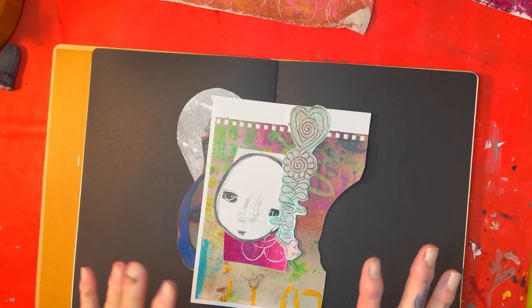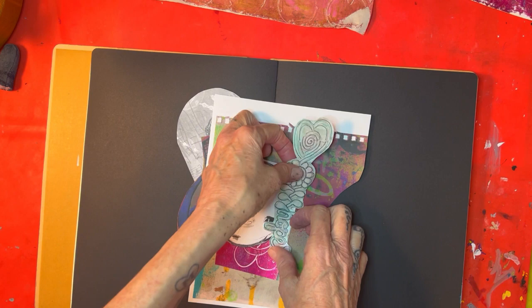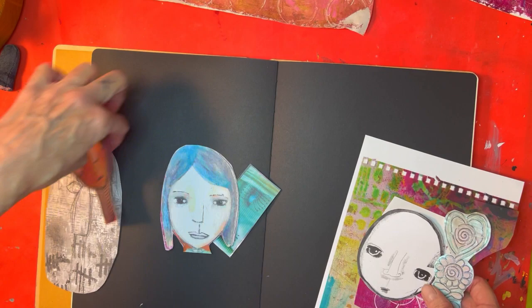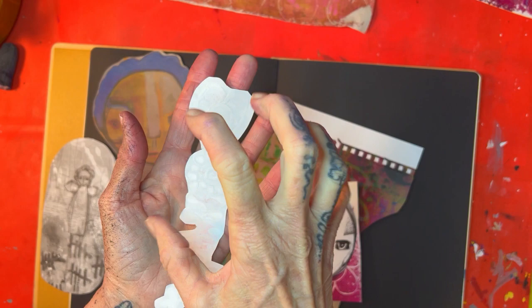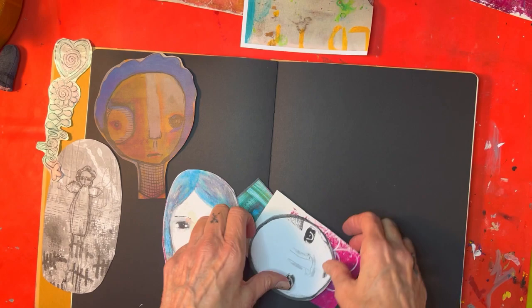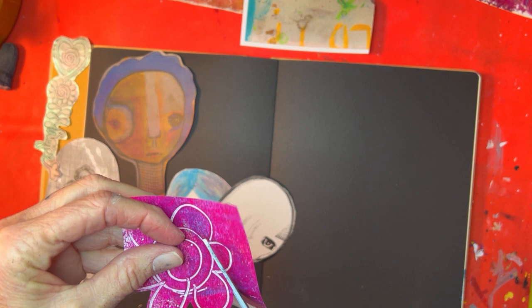I cut out a bunch of pieces but still don't know exactly which ones I'm using. I'm going to do some auditioning because it all depends on scale and the size of the page. This piece is pretty long — a head might be too big, and I need to figure out if I have enough room for a dress. I forgot to mention: after the watercolor, I blow-dried the color and then ironed the paper flat — I turned the iron upside down, placed a piece of fabric over it, and ironed it because the paper got a little crinkly. That's a tip if that happens to you. I'm saving this background in case I want it for a dress, and I definitely want to use this flower up by the hair area.